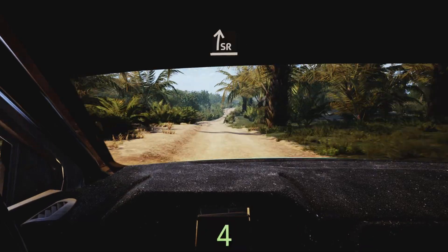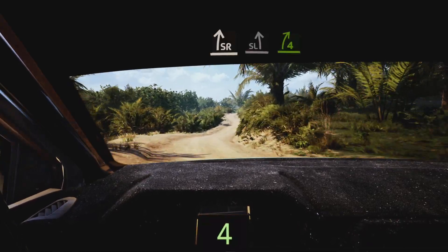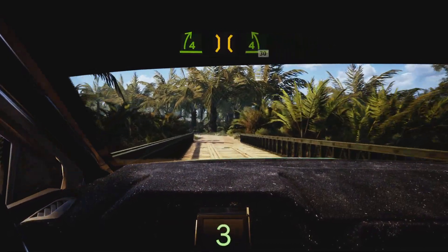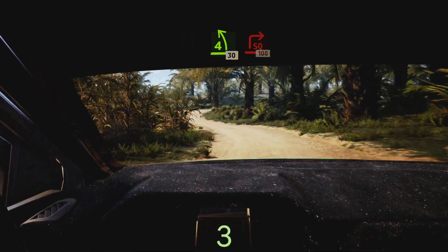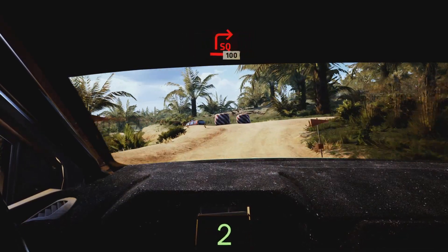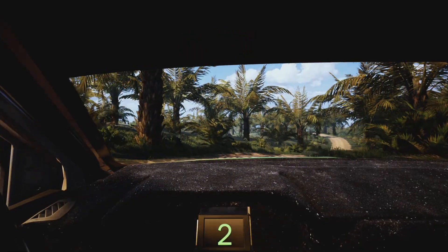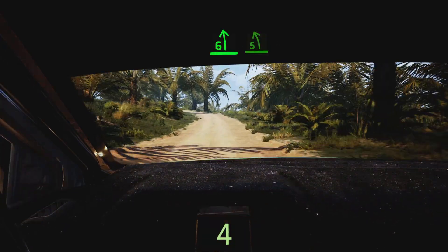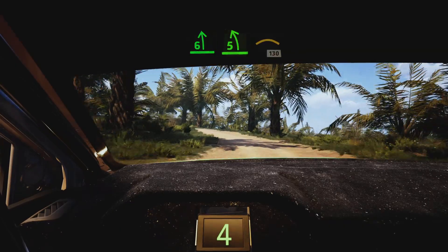Slight right, slight left, and four right into bridge and four left slowing 30, turn square right 100. Six left long tightens five into left of a crest 130.